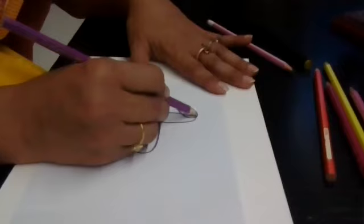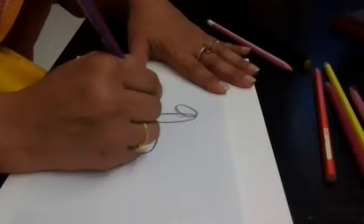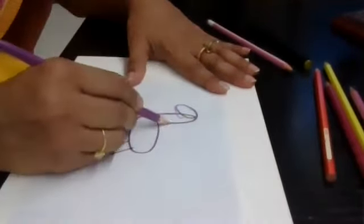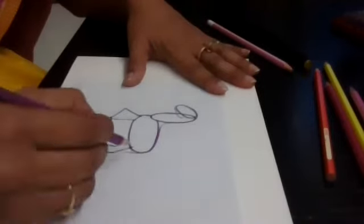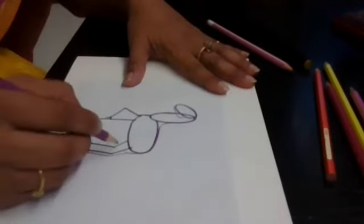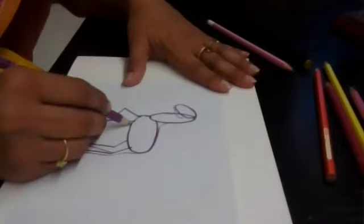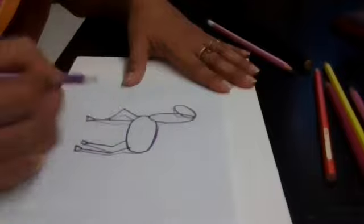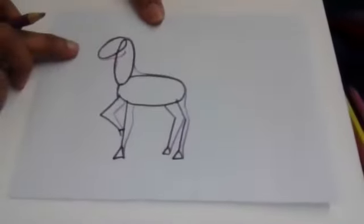Starting from here — this is the face, followed by the body. This is how the body goes. Now here is the back, this is one leg, then we have the second leg. Again here — one, two. Can you see this? So we have just filled it out.